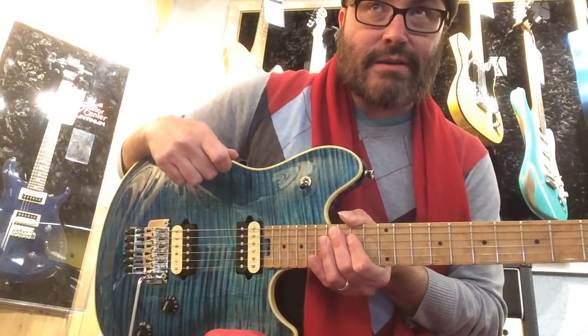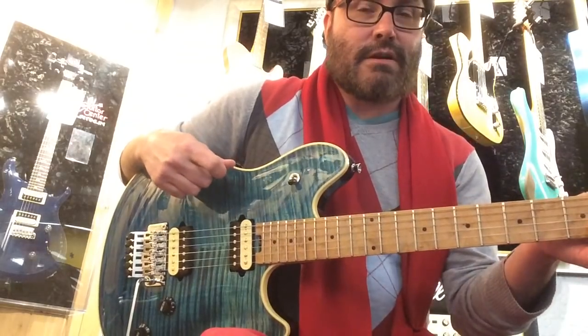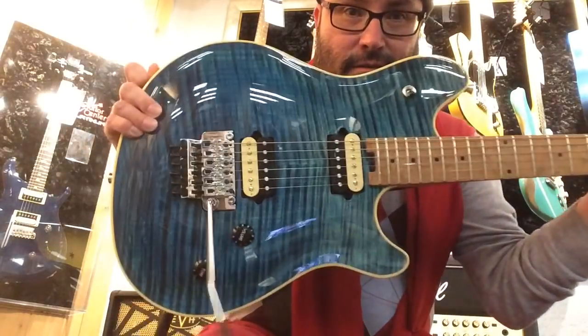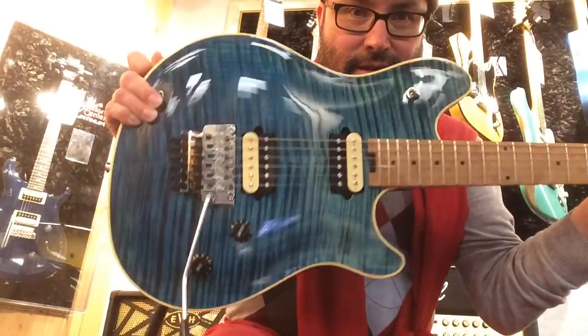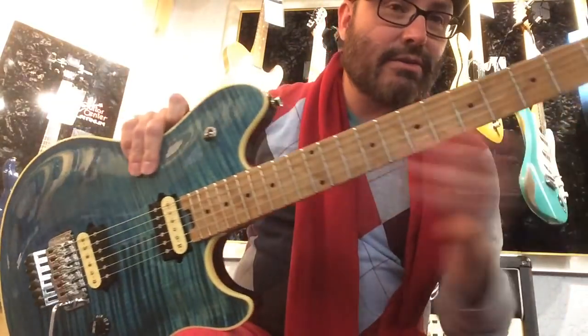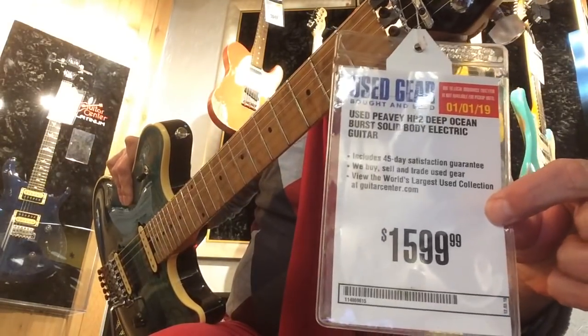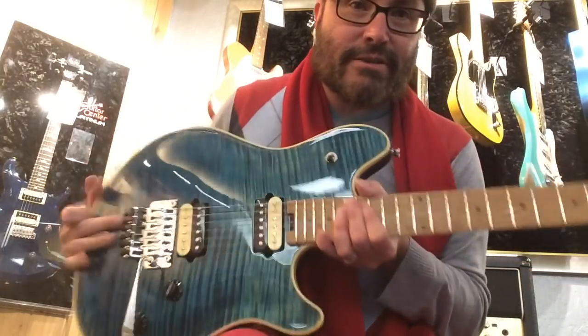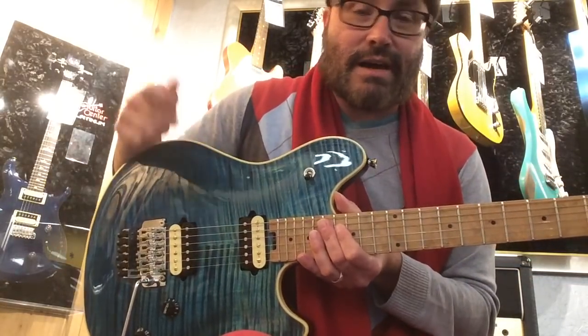Hey, this is Johnny Bean. I'm at Guitar Center, Concord, California. Look what I just found — the PVHP2. I have never plugged one of these in before. I saw one at the NAMM show last NAMM.